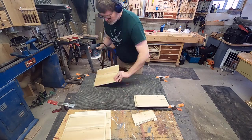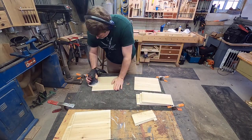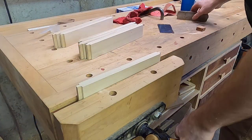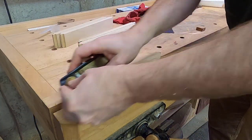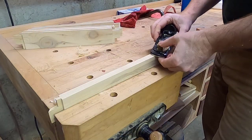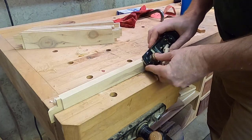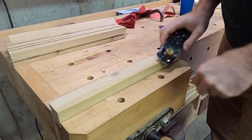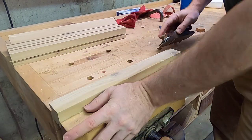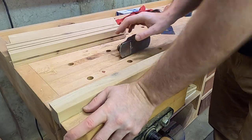When building with frame and panel, it's always a good idea to sand the panels before assembly. And if you're going to finish the piece, it's a good idea to put at least one coat of your finish on before assembly as well. That way, when the parts move seasonally, you won't expose an unfinished line at the edge of the panel. For the cedar chest, I originally intended to leave it unfinished, so I won't apply any finish here. I chamfered the edges of all of the pieces lightly using a block plane before assembly.